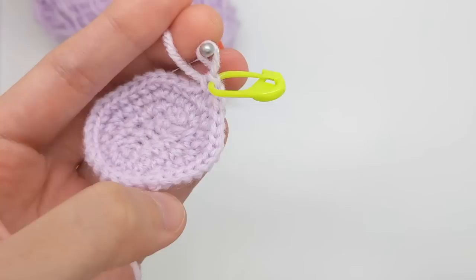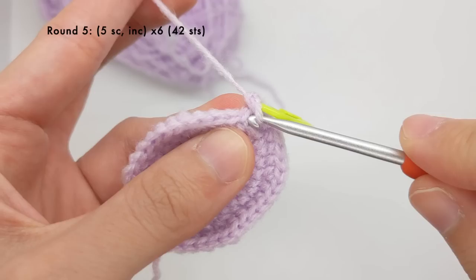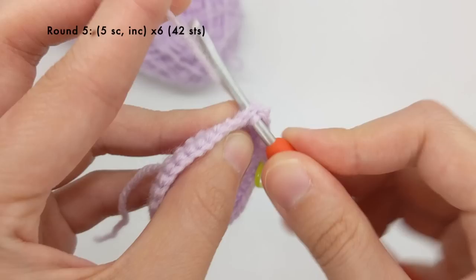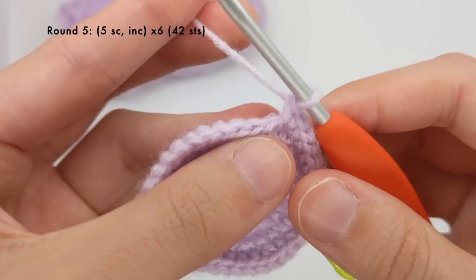For round five we'll work five single crochet stitches and then an increase, and we'll do that all six times for a total of 42 stitches. So one, two, three, four, five, and then an increase. And then we'll do that five more times.